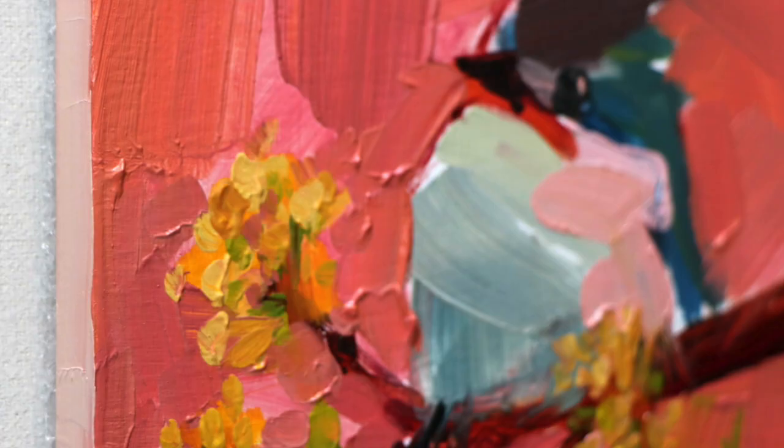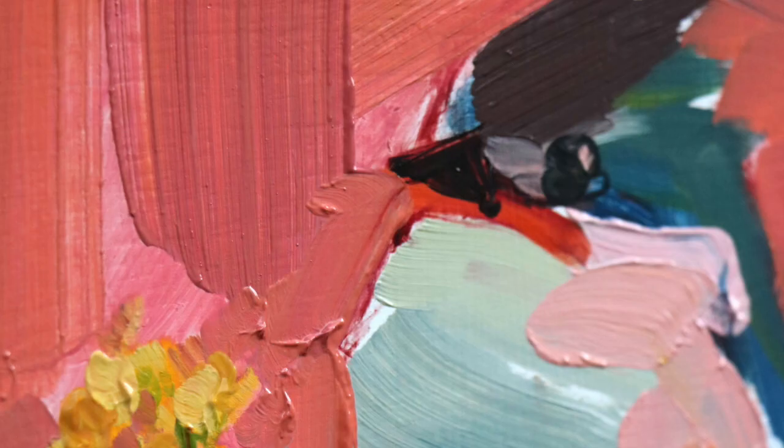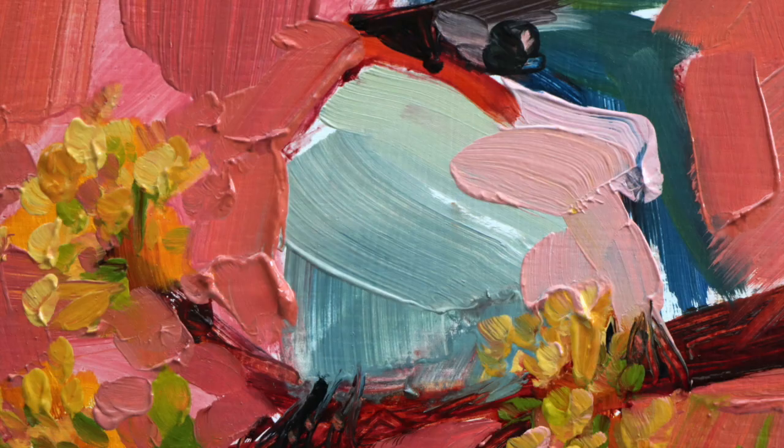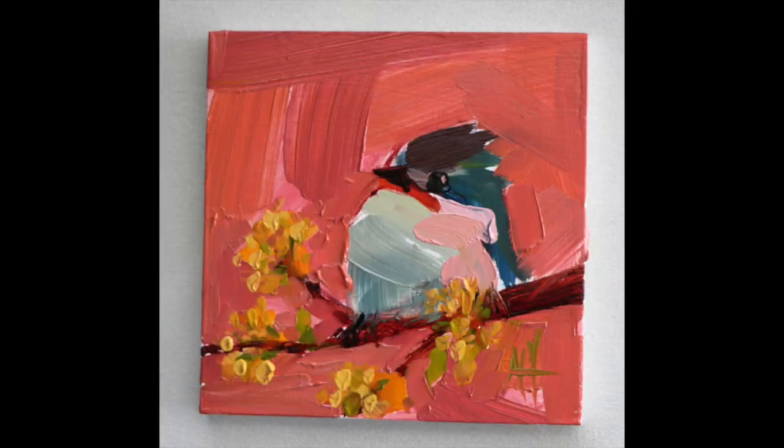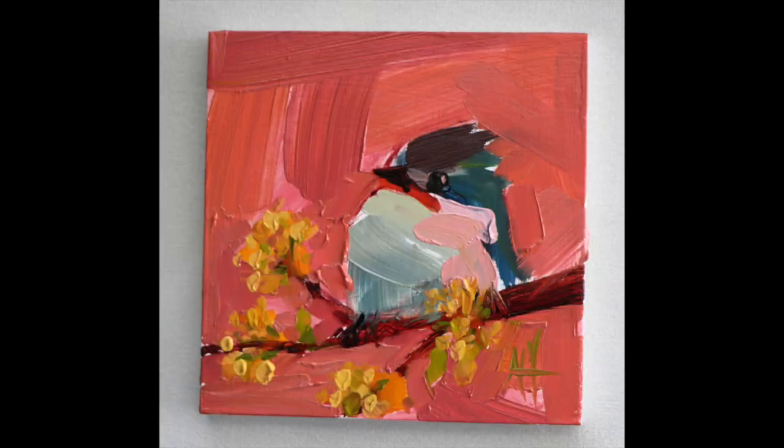I hope you enjoyed this video. This painting is right now available in my shop. If you like this video, subscribe to get more like this — thanks for watching!